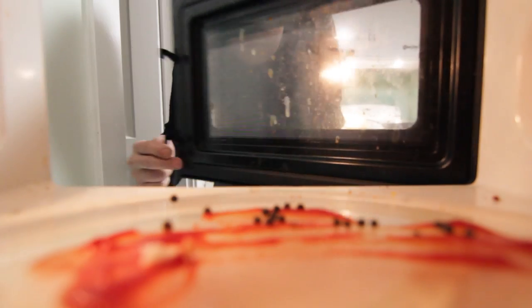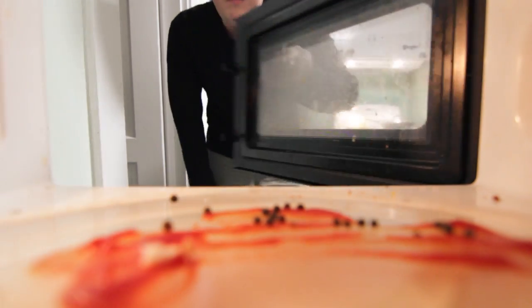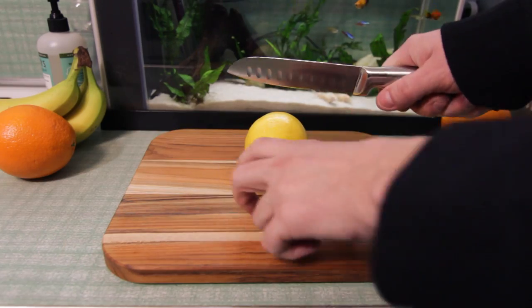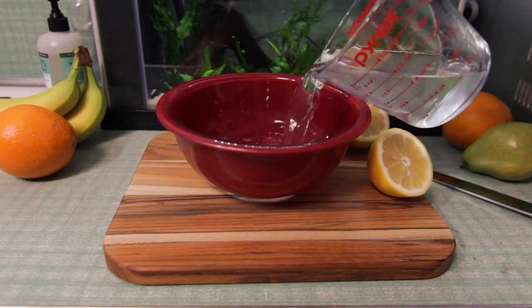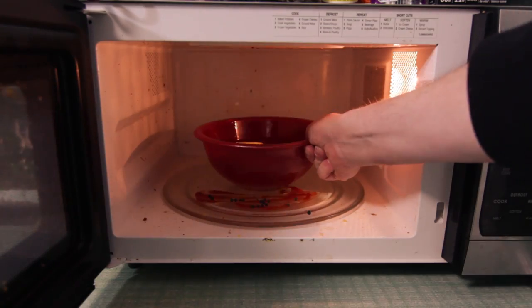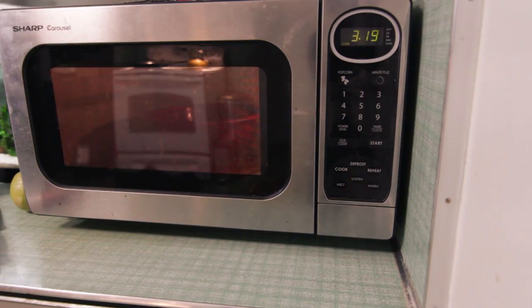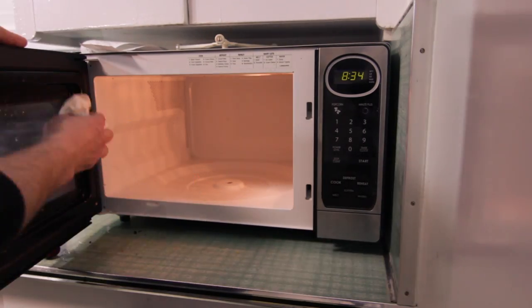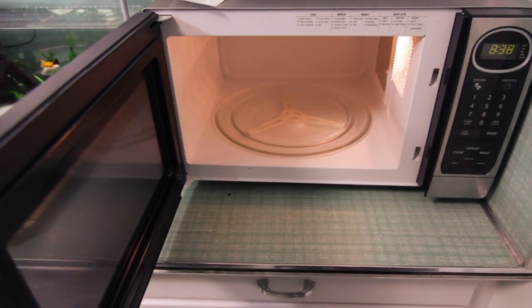Holy crud, the microwave is an absolute disgusting mess. How do we clean this up quick without any use of stinky chemicals? Easy. Grab a lemon, cut it into two pieces, fill a bowl with water, and squeeze some of the lemon juice out. Drop the lemons in and toss this whole thing into the microwave for four to five minutes. The water and lemon juice will boil off a bit, and the citric acid will eat into any of the nastiness caked onto the microwave. You can simply wipe it all down afterwards to get yourself a nice clean and sanitary microwave.